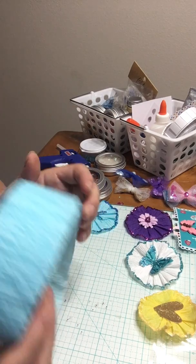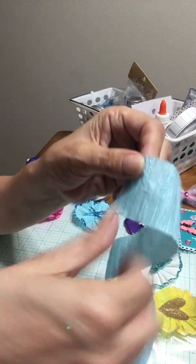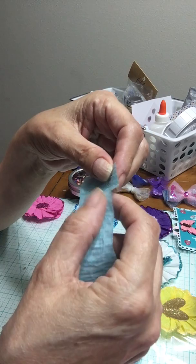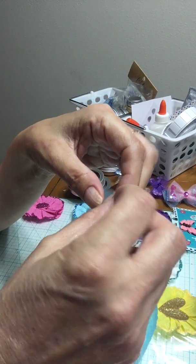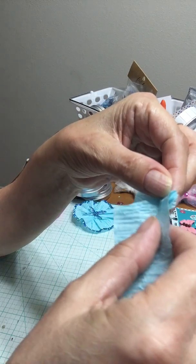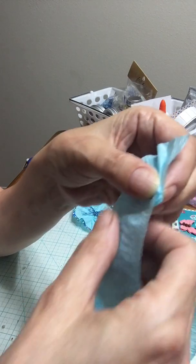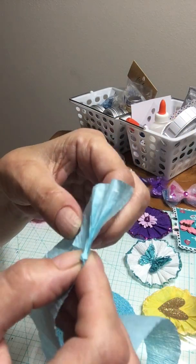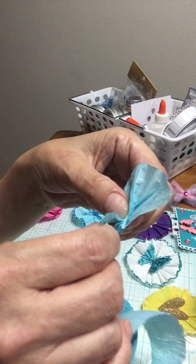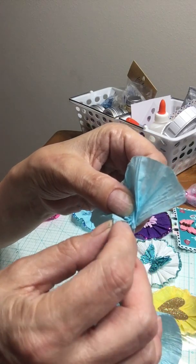This is what you do: you get a piece of crepe paper and you hold it like this, then you put it in your hand like you're crocheting or something. You put it there and then you fold it over, and then you fold it over — see, it's making a circle. Turn it as you're doing it, and then you fold it there and then you fold it again.